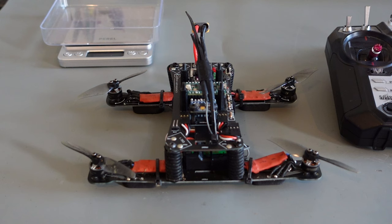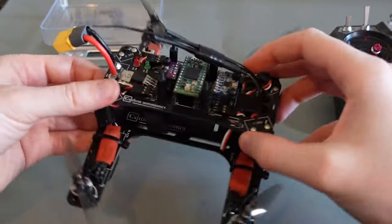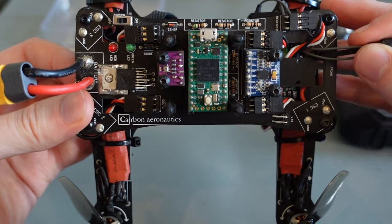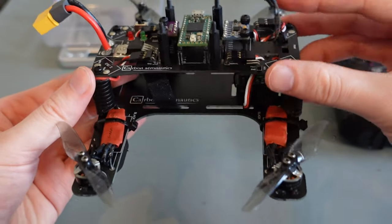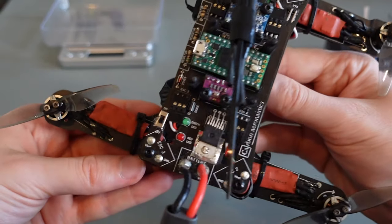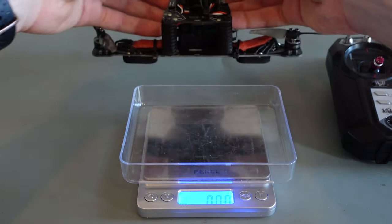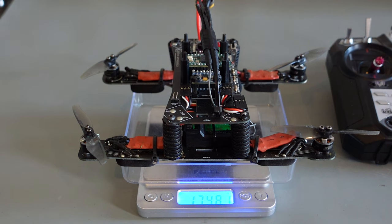Let's have a brief look at the quadcopter we are going to build. It consists of a lower deck with four motors, a receiver, and a place to hold the battery. The upper deck holds the other electronic components, with the green TNC microcontroller in the middle. You also see a green and red LED and an XT60 pigtail for the battery. Without the battery, the quadcopter weighs around 175 grams or 6.2 ounces. Including the battery, the weight comes in just under 250 grams.